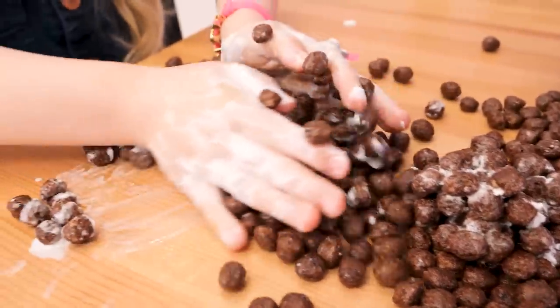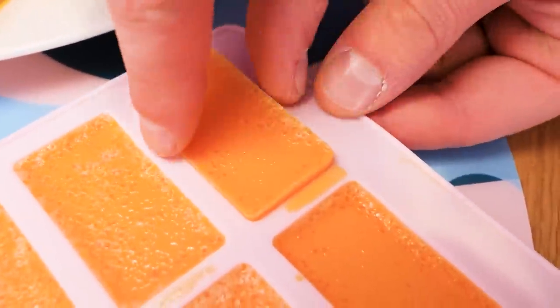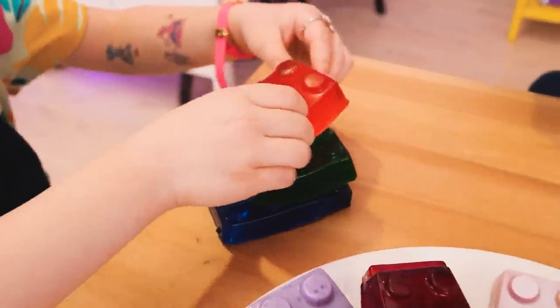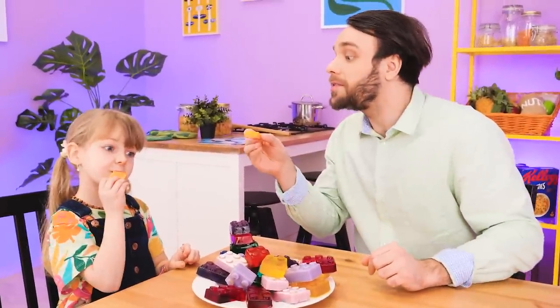Is that chocolate cereal? Fun to play with! Such a mess! Hold on! I know what to do! Are you making jello? Yeah! I'm gonna put it in this mold! Just wait! And done! Making Lego blocks with jello is a great idea! Let's try! Here, honey! Legos you can eat! You can build stuff and also enjoy their taste! Marvelous!